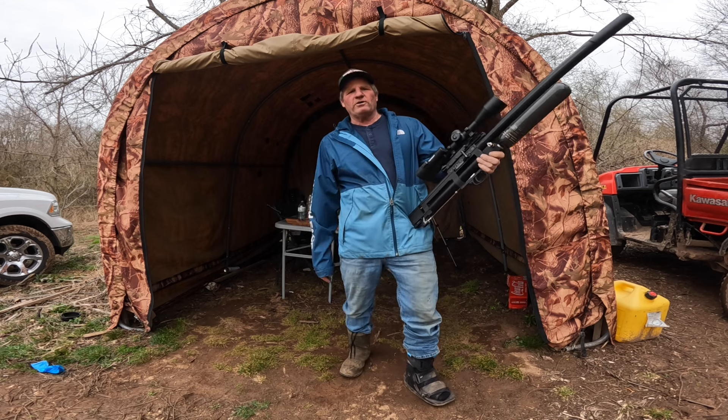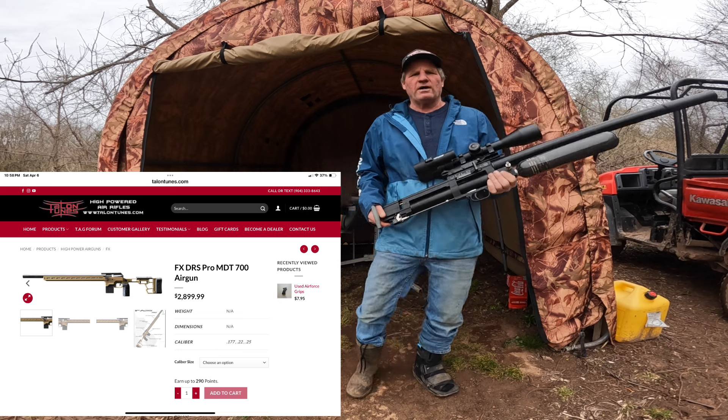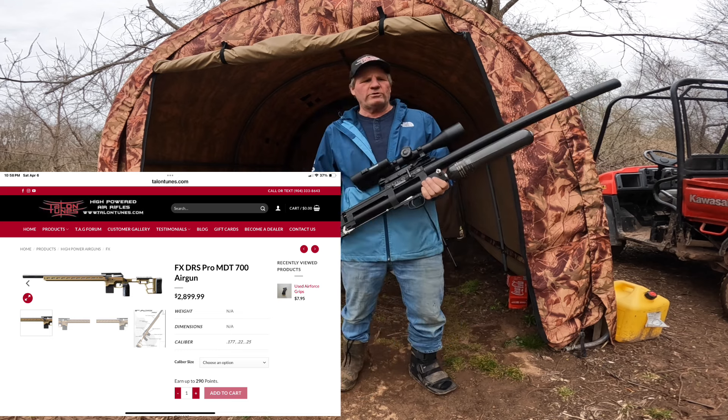Hopefully the new DRS will come in pretty soon and we'll compare it to this. I ordered from Talon Tunes — Tony's taking pre-orders there, so if anybody wants to get a pre-order you can do that through Talon Tunes.